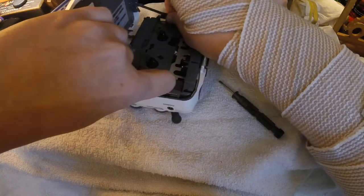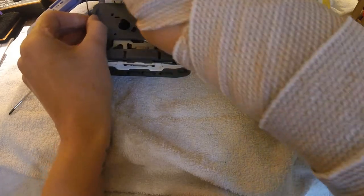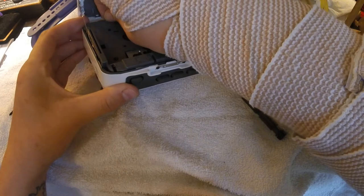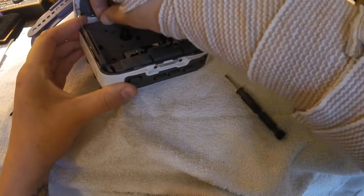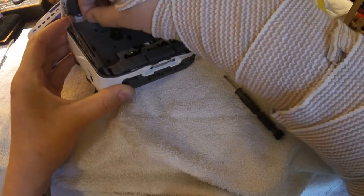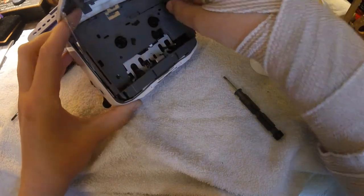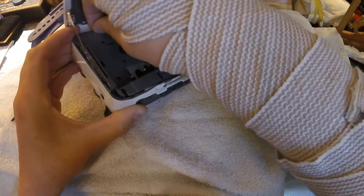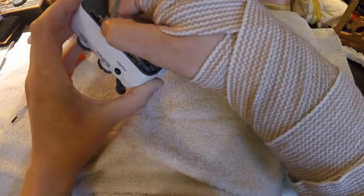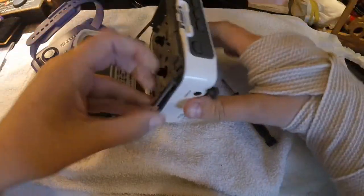So you just kind of pull it up and back. You can kind of pull on this a little bit if you're careful, but plastic's usually better. So up and out — you can kind of push on the buttons if you want. Just be careful with it. Slow and steady wins the race. There we go.